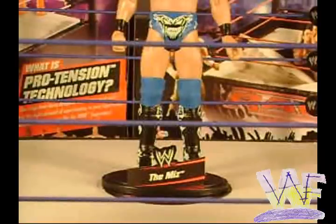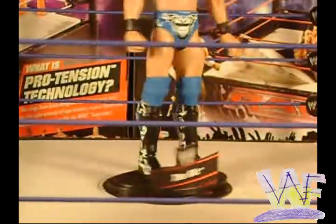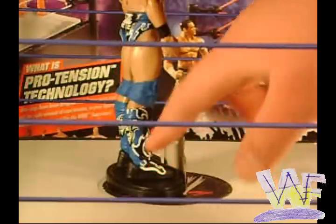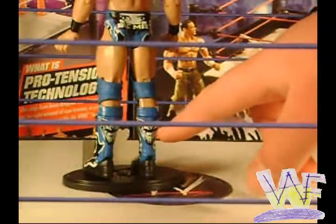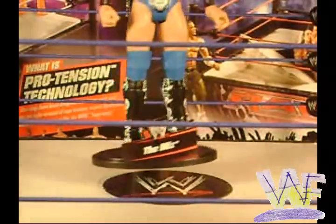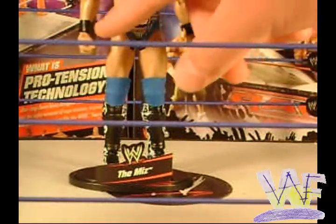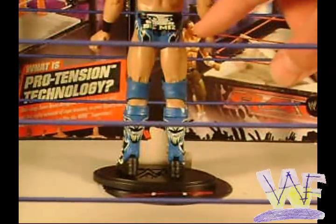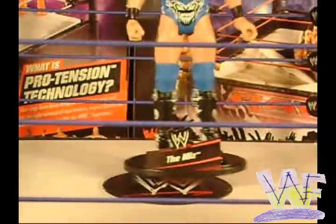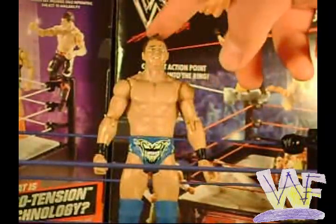Now let's take a look at the figure. Like all Mattel figures, this figure has the nameplate display stand. He has black boots with blue and white designs all the way around, and 'Awesome' is written across the back. He has blue knee pads and blue trunks, with 'Awesome' written across the front and 'B-Miz' written across the back. He's got black tape on both arms and his signature mohawk hairstyle.